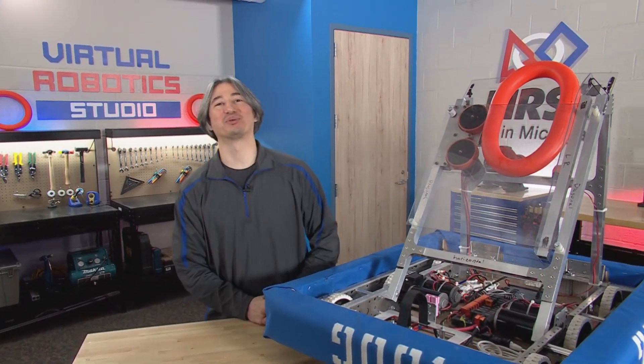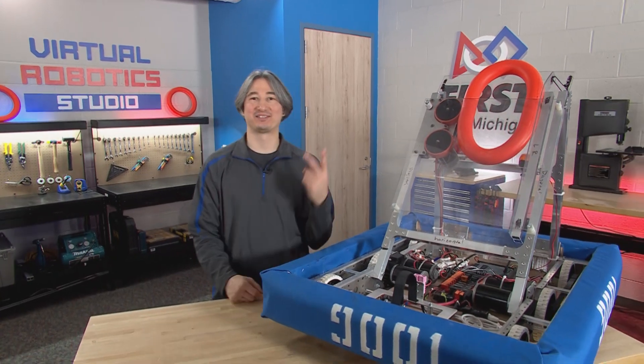What is up? Daniel here, and we are back again with the Virtual Robotics Studio, Season 2. Let's go.